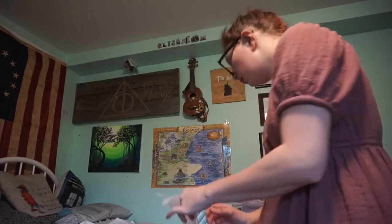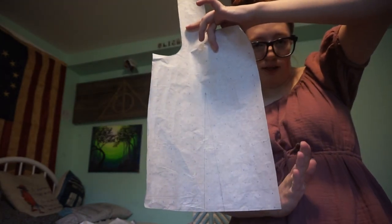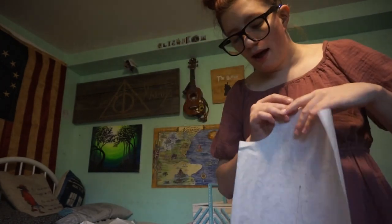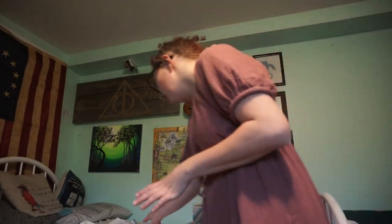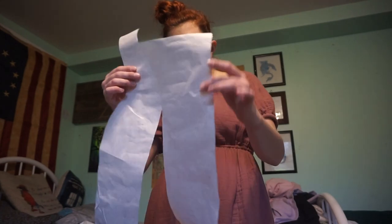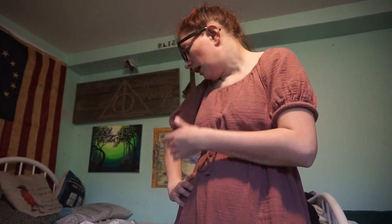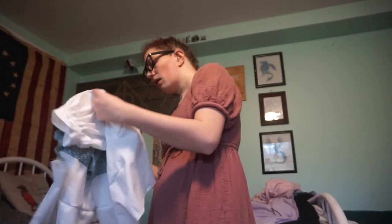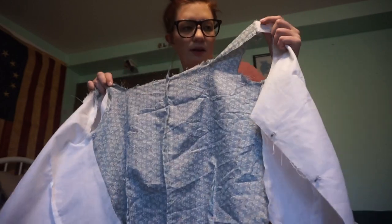Alright, so I've altered the pattern pieces. I cut off some of the shoulder seams — this seam gets cut on a fold. I drew in the dart. What I'm going to do is make the whole thing without the front dart and see how it turns out, then add the front dart later if I think it needs it. For the back piece I just cut off the shoulder a bit, same as the front. That's all of the alterations I've added.